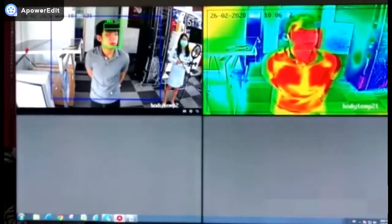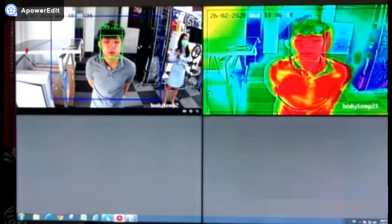When a person's temperature is normal, it will show no alarm notification.